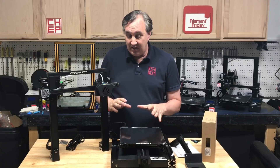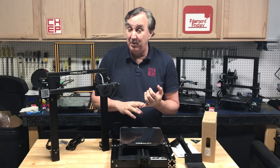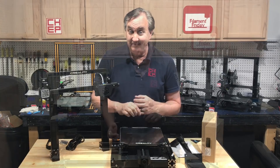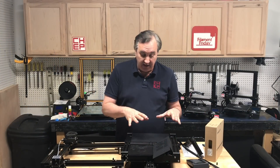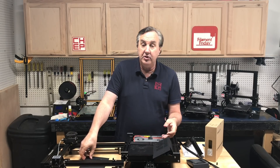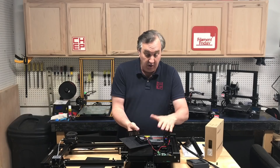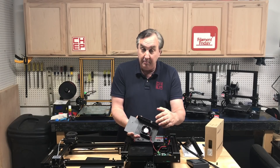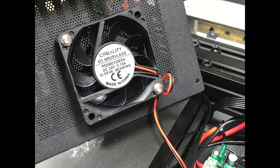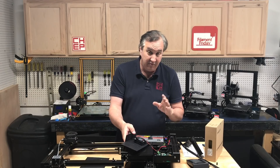Before putting this together I wanted to take the panel off and see what electronics are inside — whether it's 8-bit or 32-bit. I flipped the base over to get to the electronics. There's a cover over the power supply and then a cover over the electronics, similar to the Ender 3 Pro since it comes from the bottom. It's got a big fan here, bigger than what's on the Ender 3 or Ender 3 Pro — hopefully that doesn't mean louder.